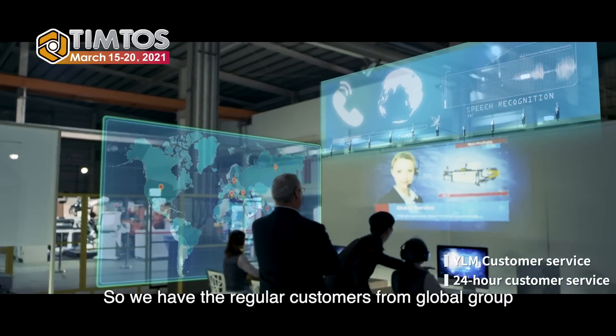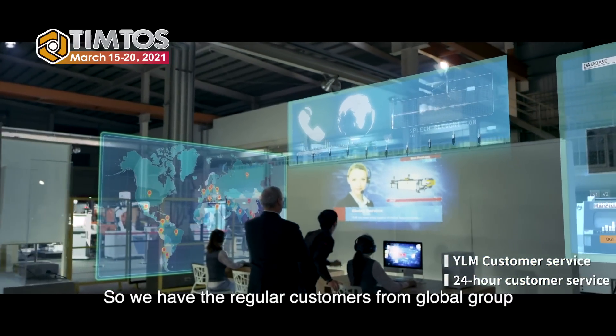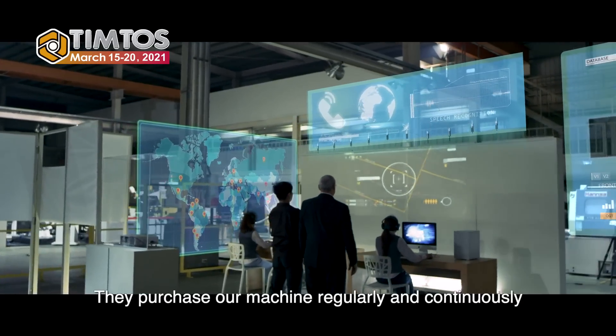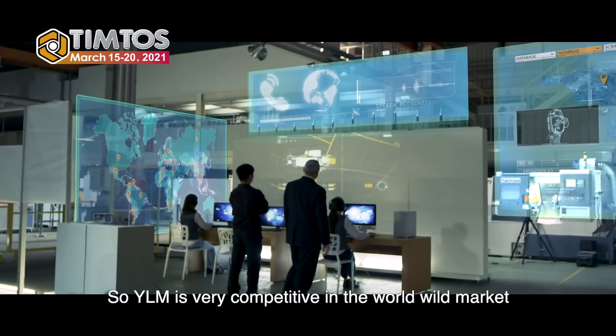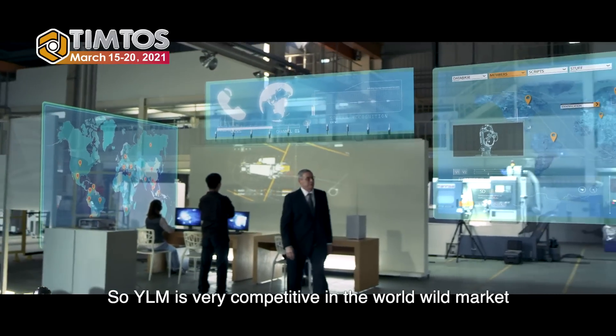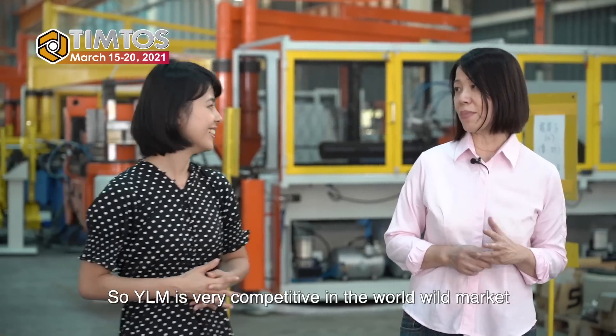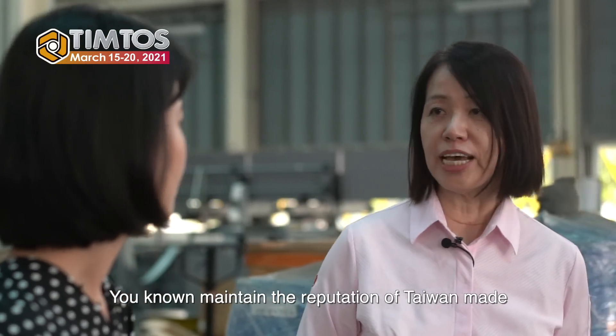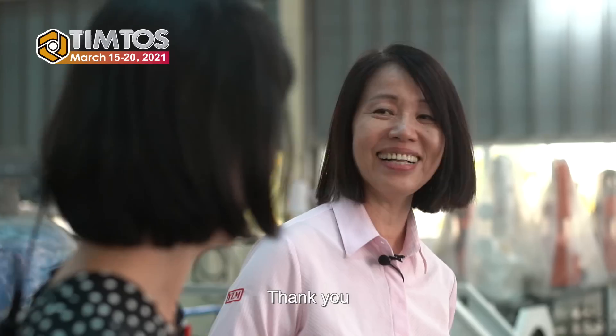We are the only brand in Taiwan recognized and accepted by European, American, and Japanese markets as compatible quality with those made locally. We have regular customers from global groups in the automobile industry who purchase our machines regularly and continuously. So YLM is very competitive worldwide, maintaining the reputation of Taiwan manufacturing.